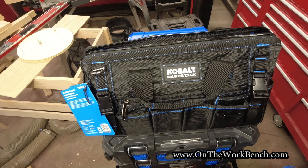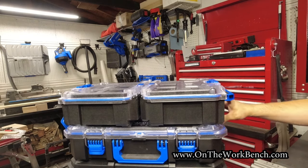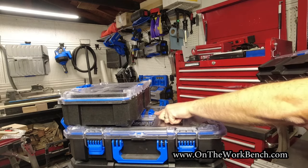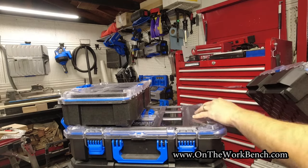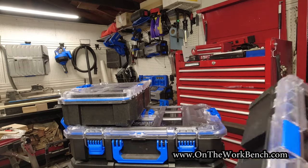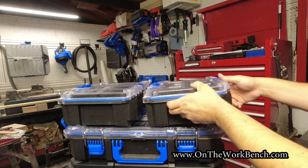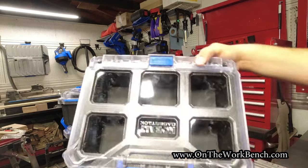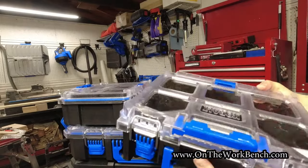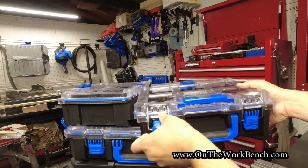The next item is the half-width organizer. It works with the center cleat — you pop it up in the middle and set it off to the side. These are somewhat directional; the outside clip has to go on the outside so the handles on the box face outward. They cannot be mounted the other way.